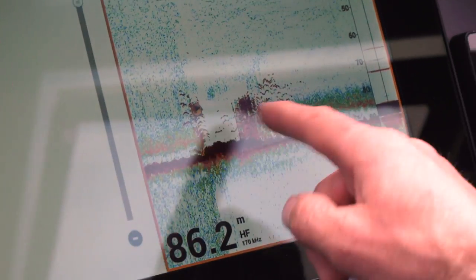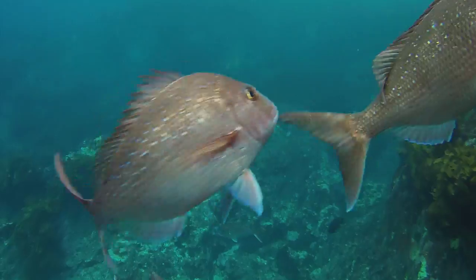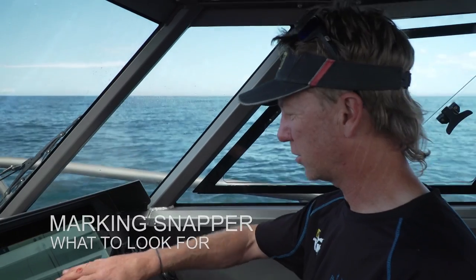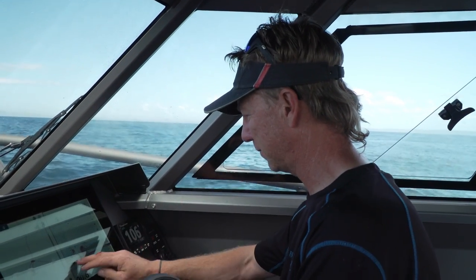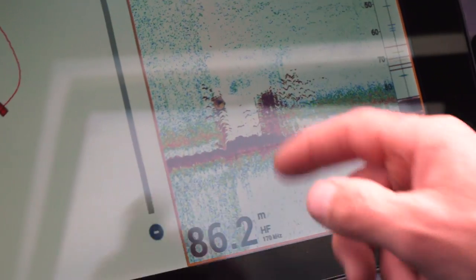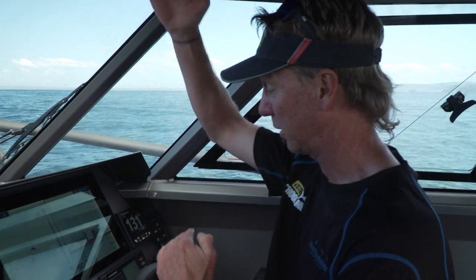That to me is definite snapper sign. It's from about 5 metres off the bottom to about 15 metres off the bottom. We're just running down the coast and I noticed a little bit of rubble on the bottom and a little bit of fish sign around it, so I slid down and bam — right there. I've dropped a flag on it and marked it because that is definite snapper sign, from about 5 to 15 metres off the bottom.